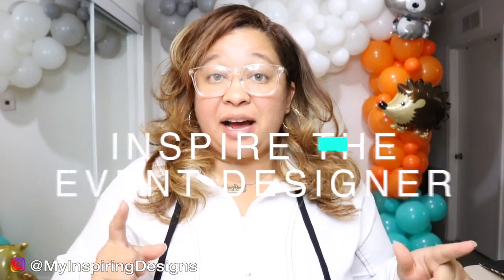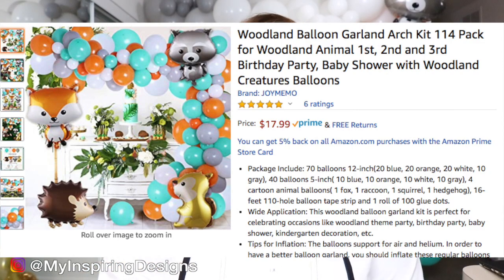Hey everyone, welcome back to my channel, Inspiring Designs with me, Justine, where all I want to do is inspire the inventor designer in you. In today's video, I'm going to teach you how to do an organic balloon garland using an Amazon kit. As you can tell, it came out pretty dope. I use some different techniques and I give you the pros and cons of it all.